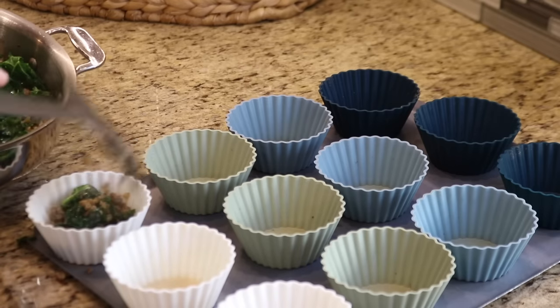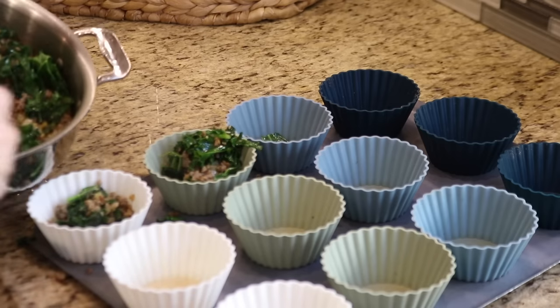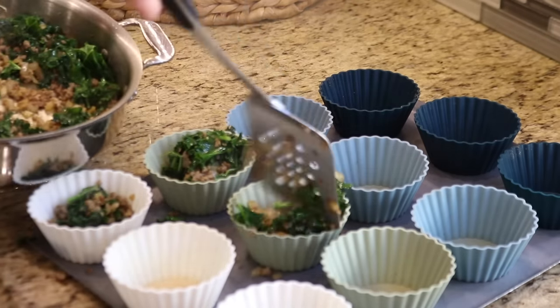There are different ways to assemble the egg cups, but I think it's easier to divide the mixture first, so I'm going to add the mixture to the cups before I add the eggs.